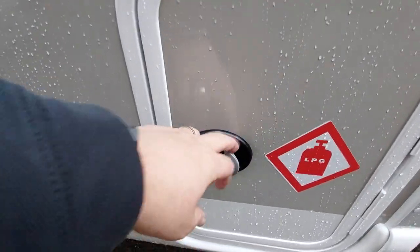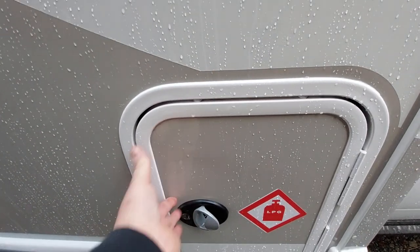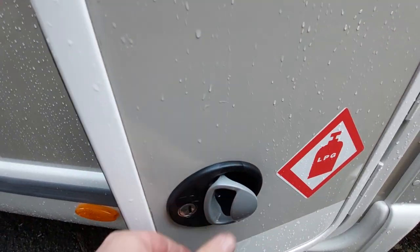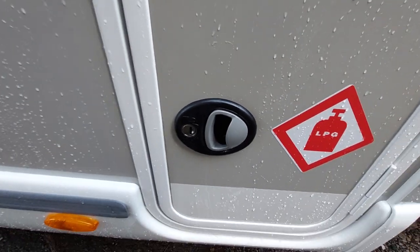Behind the driver's door we've got the gas locker in the same position, utilising the regulator just there. It can fit anything between a 6 and 11 kilogram refillable bottle. To open it, you just pull the handle twice and it releases. To close it, push it in and then turn the lock to lock the button.